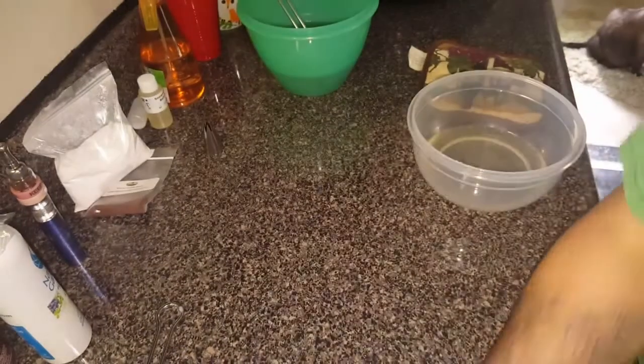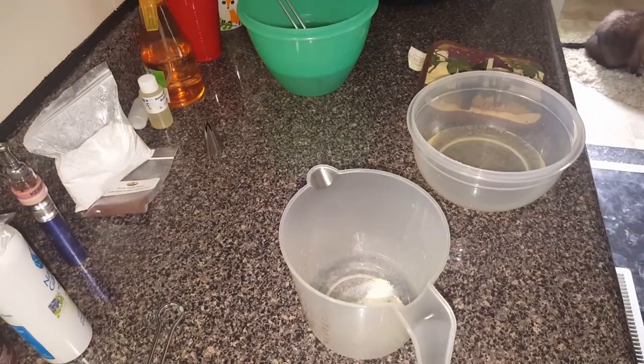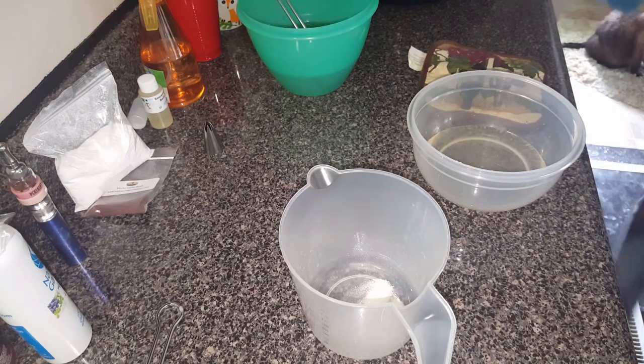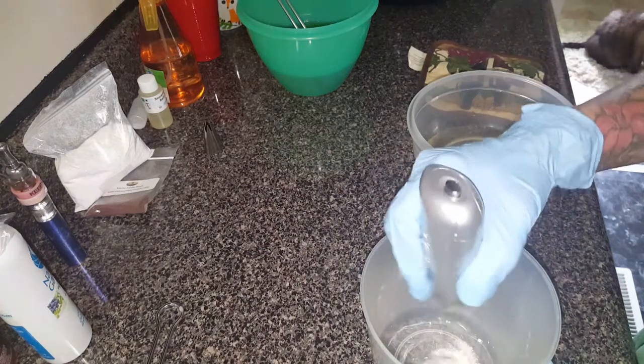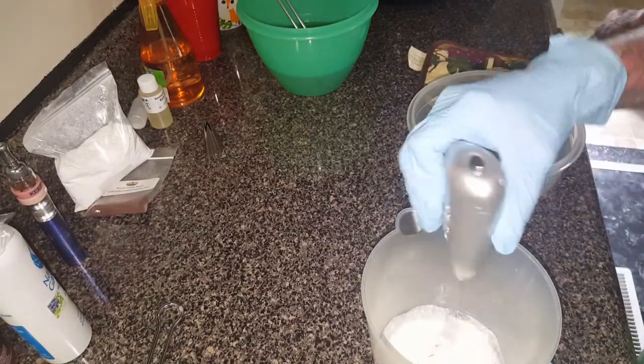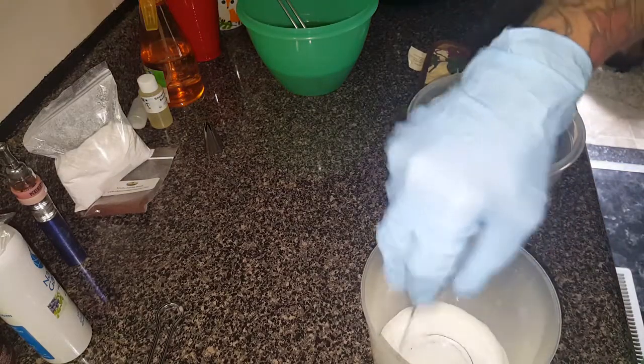Let me stir up my batter a little bit. I'm going to make these white with brown jojoba beads in it to make it look like a vanilla bean.